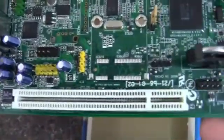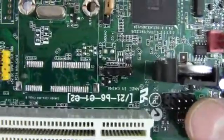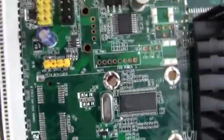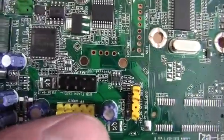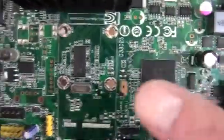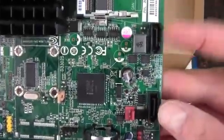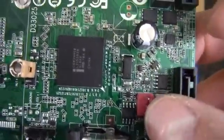We've got our one PCI connector down there, a USB front panel header, and a speaker header. There's the SPDIF and front panel audio. There's another USB header and a Clear CMOS jumper. There are our SATA ports, one and two, and a fan connector for a system fan.